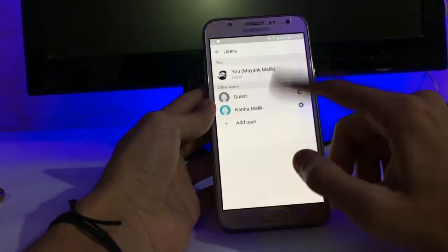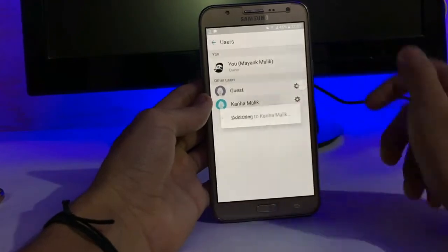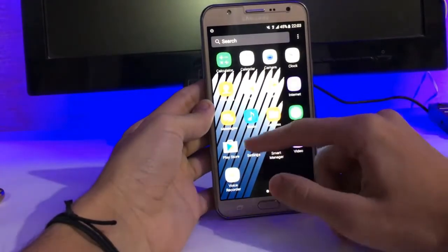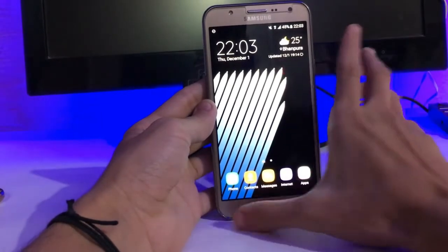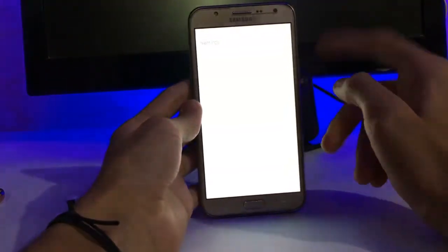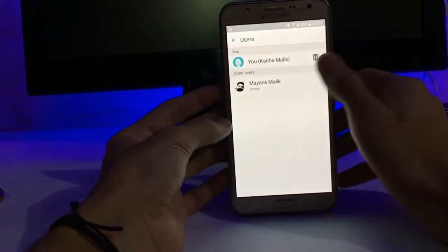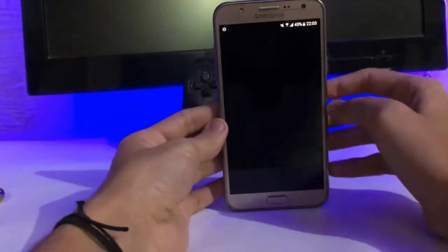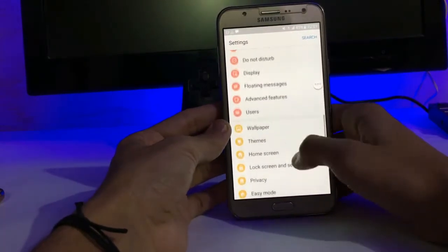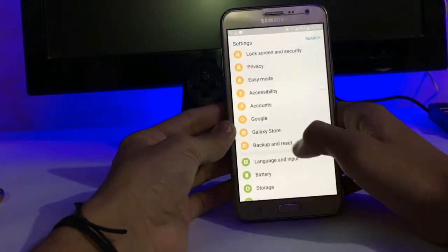We get a multiple user interface. When I switch to another account, I get a neat and clean UI with no apps that I haven't installed. You can have different apps installed under different users. Let me quickly jump back to my original account — here is my profile, accessibility, and here is the Galaxy Store.